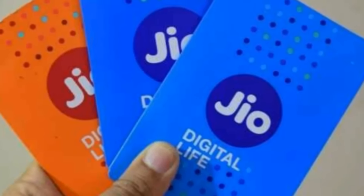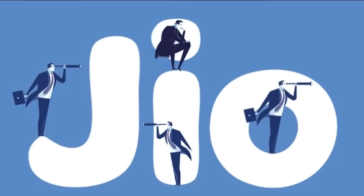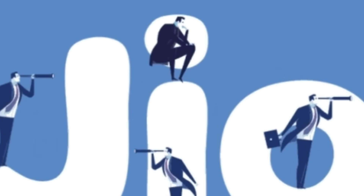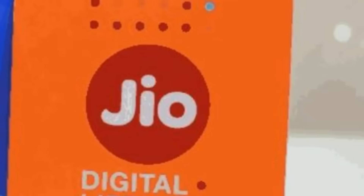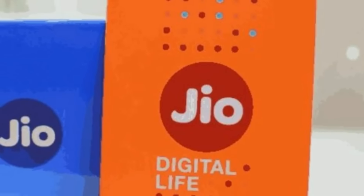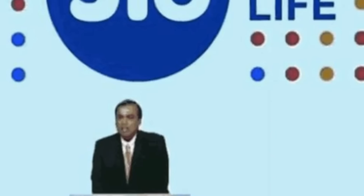So guys, after paying 99 rupees, you will be able to recharge 303 rupees to get one month of service.